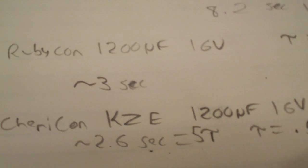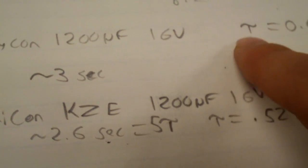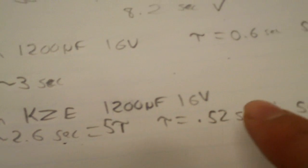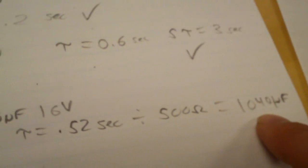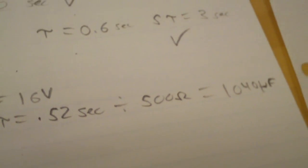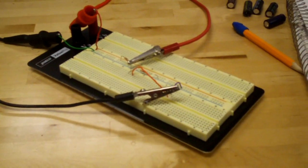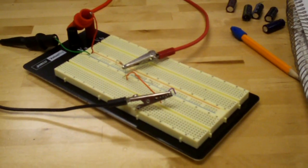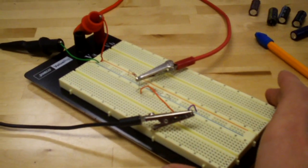To review: you take your time constant tau and divide it by the resistance of the charging circuit to get your capacitance. Hopefully this information helps you understand why electrolyte capacitors are not the best kind out there, and why most motherboards nowadays don't even use them.